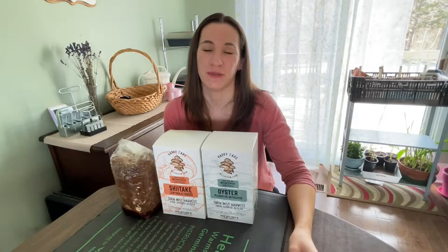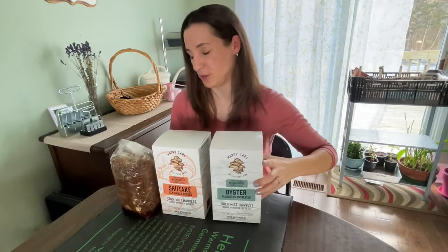Hi everybody and welcome back. I'm really excited today to try my hand at growing mushrooms. I found these kits in a local shop about five minutes from my house, and I've been wanting to try mushroom kits for a really long time. So I have two kinds: oyster mushrooms and shiitake mushrooms, which is the one we're going to start with.